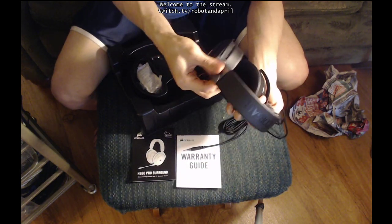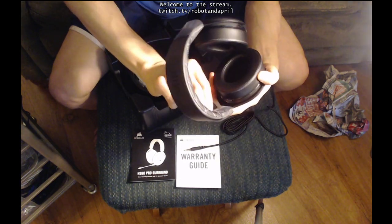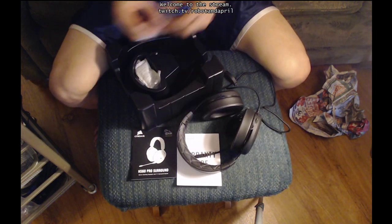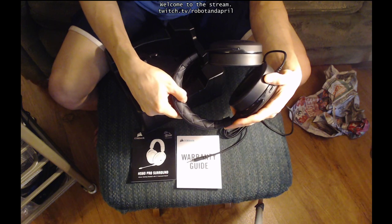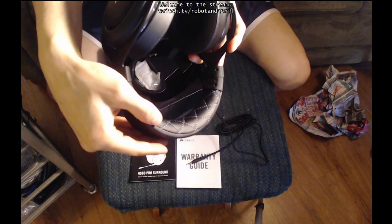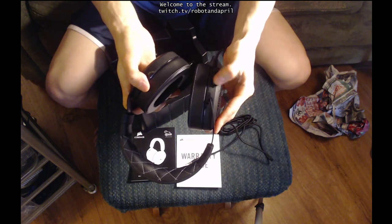It comes with little plastic sleeves over the expander things — you just take those off. Nice and customizable. Adjustable headset. And this looks really soft. It's got a stitching in there. It's not just plain foam — it's got a nice little stitching there. It's got the cushioned earmuffs.